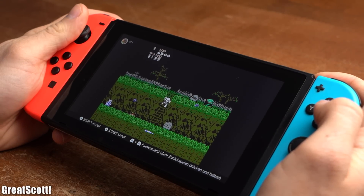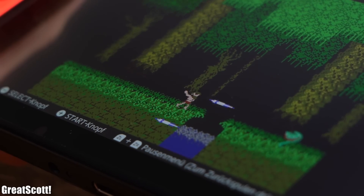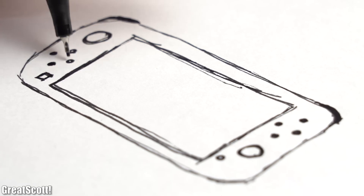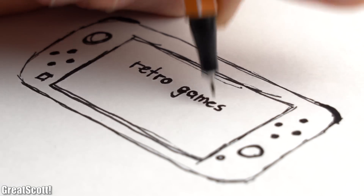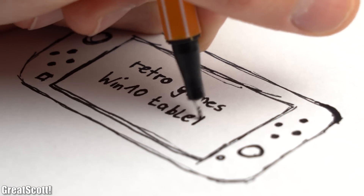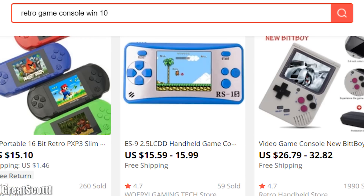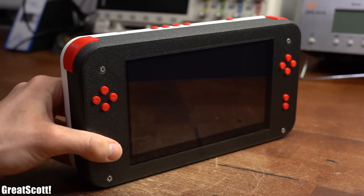I really do enjoy playing my Nintendo Switch. That is why one day I thought to myself how awesome would it be to have a device with a similar form factor that can not only play retro games but can also be used as a Windows 10 tablet. Sadly, such a device does not exist so I had no other choice than to build one by myself.